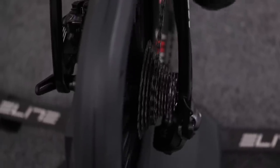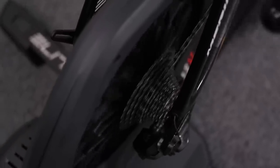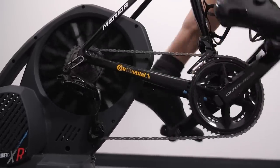In the box you get axle end caps for the most common standards: 130–135mm quick release, 142mm through axle, and 148mm through axle for more modern mountain bikes. For freehubs, it ships with Shimano HG11, but you can also get SRAM XDR, Campagnolo, or Shimano Micro Spline — specifically for mountain bikes — so if you wanted to put a 10-to-51-tooth cassette on and ride a mountain bike on the turbo, you're catered for with the Elite.